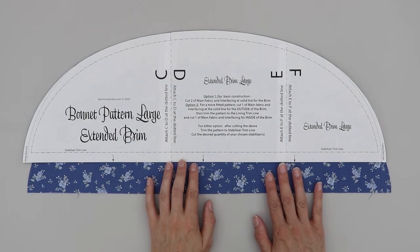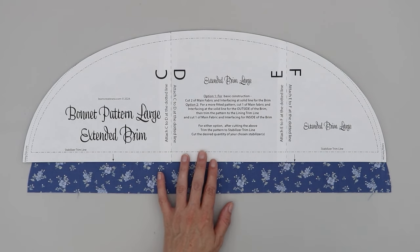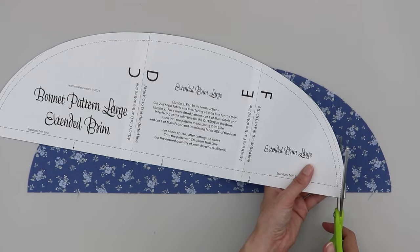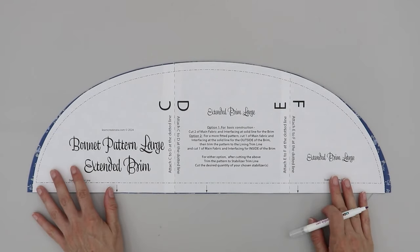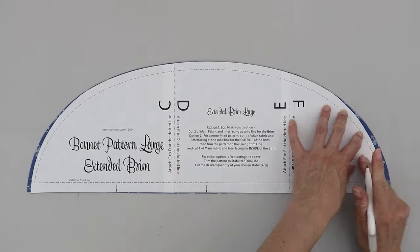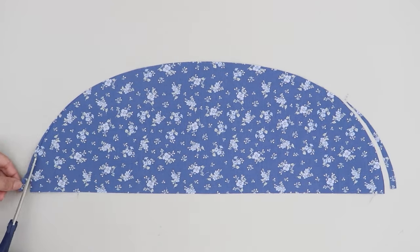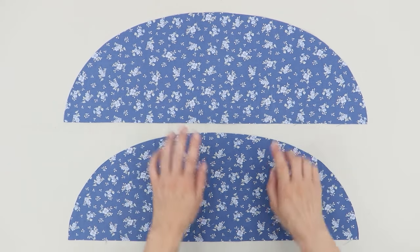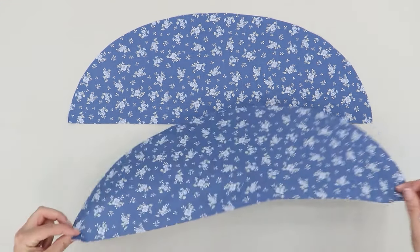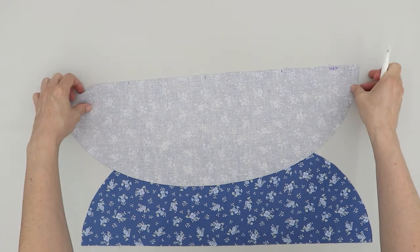Now I'm going to take my lining piece and trim it down. To help prevent some of those wrinkles on the inside of the bonnet brim, we're going to reduce some of the fabric. I'm going to take my pattern piece and trim just a little off the edges where it says lining trim line. Now my bonnet lining piece is just slightly smaller than the main brim. If it helps you, you can label each piece — I'm labeling this piece 'lining' and this piece 'main' or 'exterior' in the seam allowance, that way I can keep them straight.